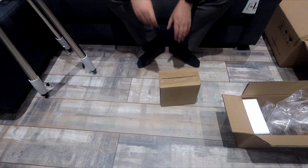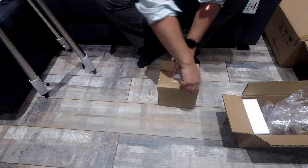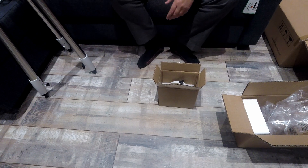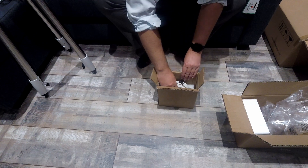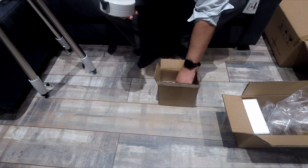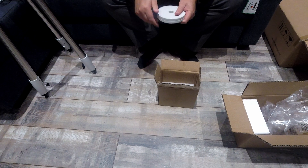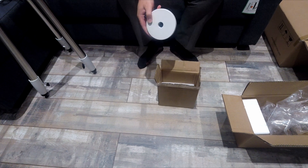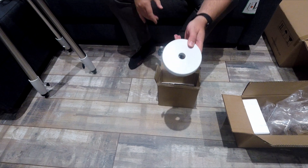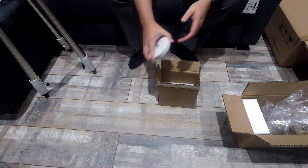The second box here contains two counterweights. I can't remember the exact weights — I think this one's three-point-something kilograms and this one's one-point-something kilograms. They do have a little nylon bushing on the inside so they don't mark the counterweight bar. They're all nice and clean, brand new.